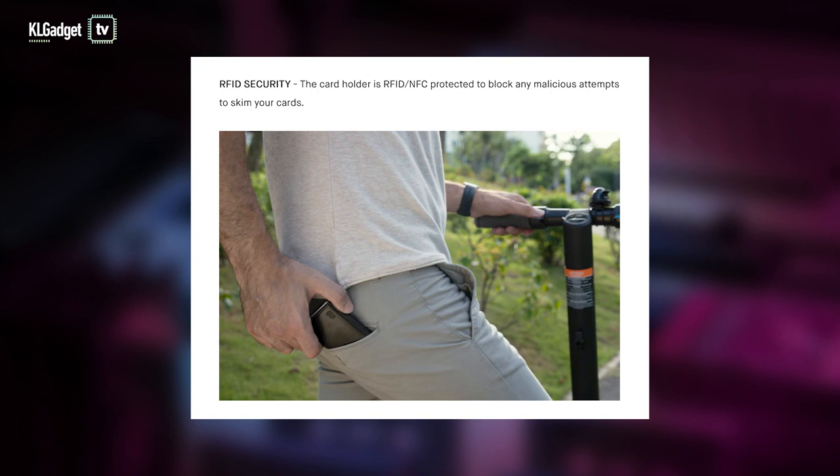Another feature worth considering is the RFID scanning protection. That's actually quite important for some people, especially when traveling to a lot of countries with credit cards in your wallet, so that people don't use an RFID scanner to steal your credit card information. That's something actually pretty rare, and I haven't really encountered it at all. But even with a lot of RFID and NFC-enabled cards inside a wallet, chances are the scanner won't be able to read every card. But let's do a test here.